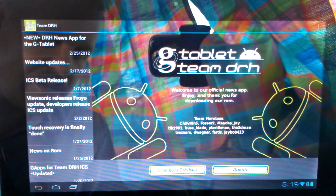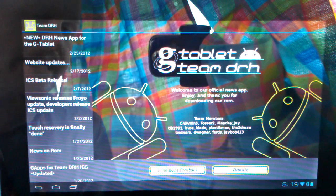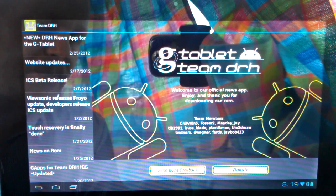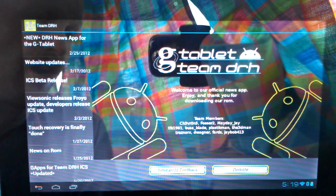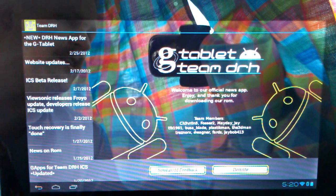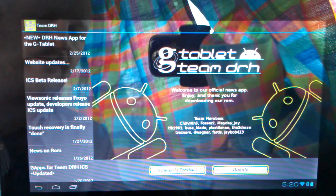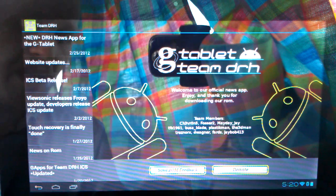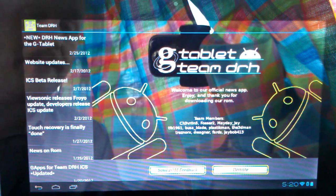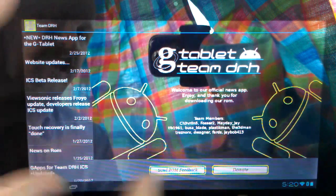Answering a couple of questions: one was, will I post a link in the description? No, I will not. The link to the ROMs and to the GApps are on the Team DRH website — they are updated, so any link I post would go obsolete pretty quickly because we update this quite regularly. We do have touch recovery, which is finally done and working really well. It's a ClockworkMod recovery that does standard backup, but it is touch-based so you can navigate through the buttons on the bottom.